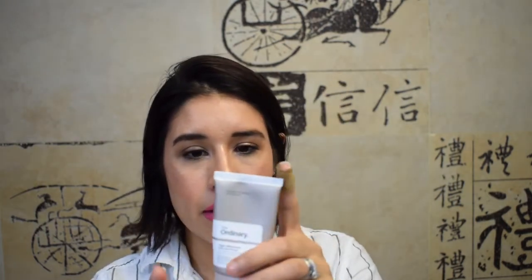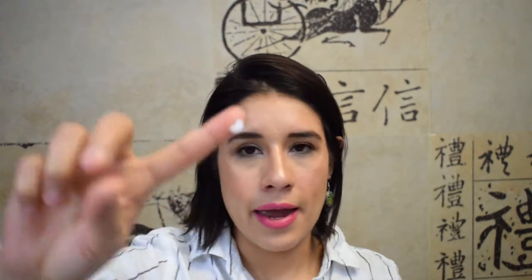Let's look at the claims. Is it matte? I personally don't think it's matte — I have dry skin and it doesn't leave me feeling matte. It's definitely not hydrating either; I do not see it as a hydrator. Non-greasy? I agree with that, it's very non-greasy. I do think it helps reduce the appearance of pores.